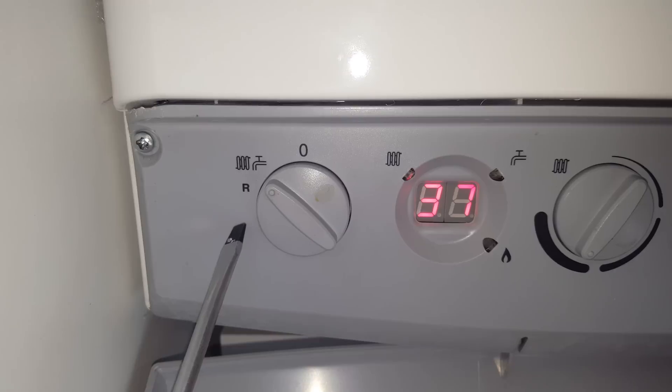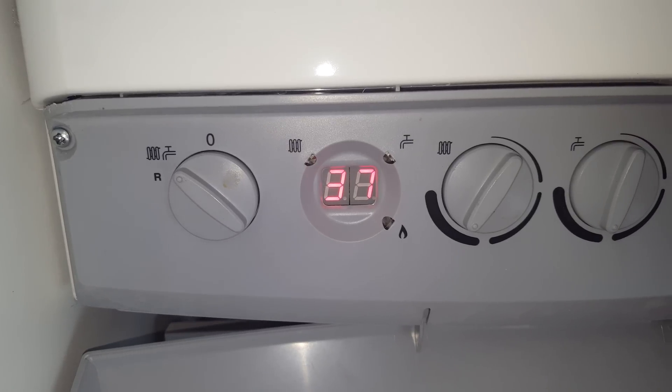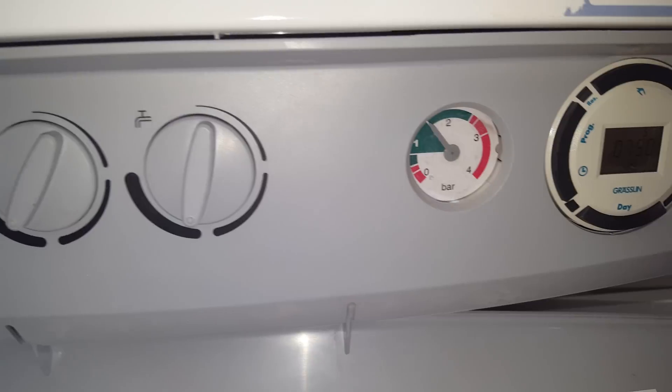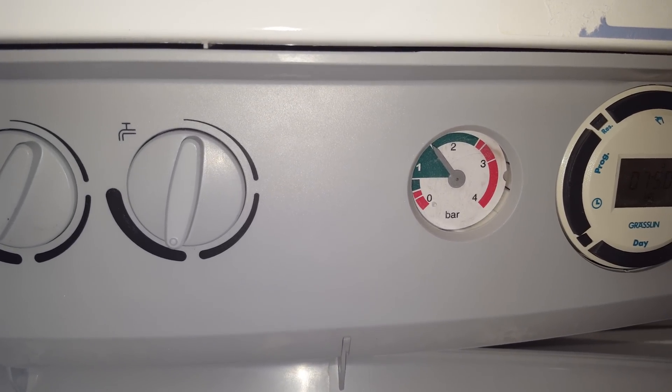All you need to do is to top the boiler up. It usually should have a filling tap underneath the boiler. The pressure will be displayed here in this area in the green.